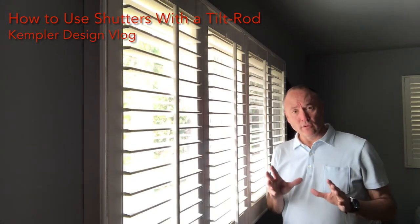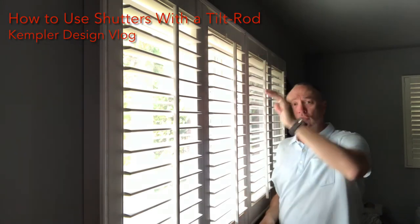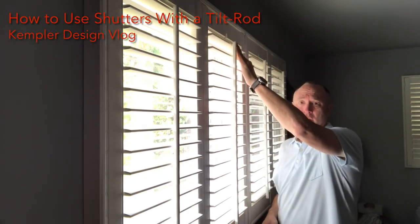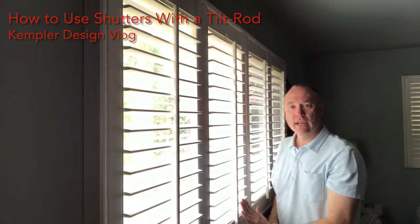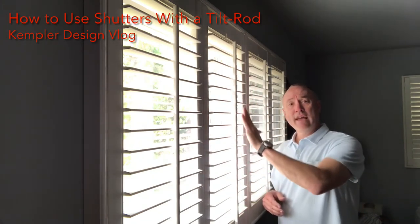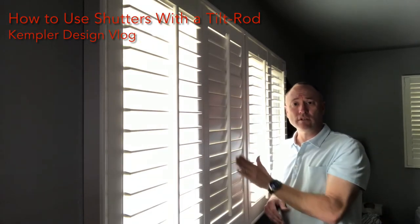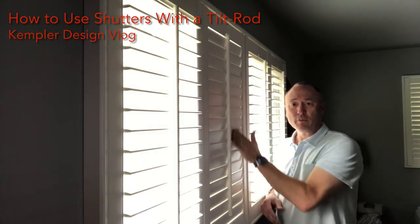One more thing to keep in mind: if possible, when maneuvering a larger panel like this one, don't adjust at the top or bottom ends. Find somewhere in the middle — the middle third — and make your adjustments there. That gives you a little bit more uniformity, and you can always adjust in various places.